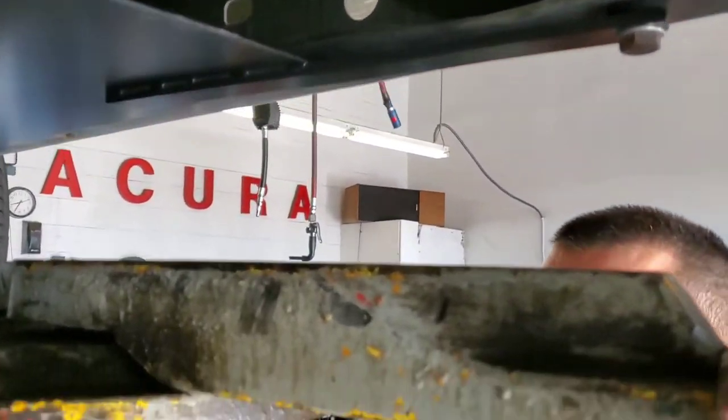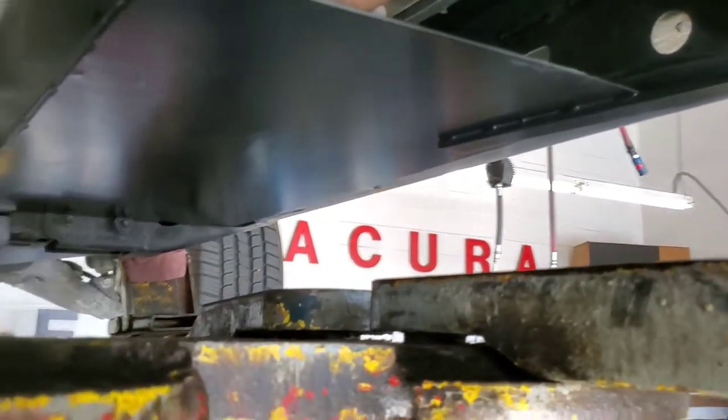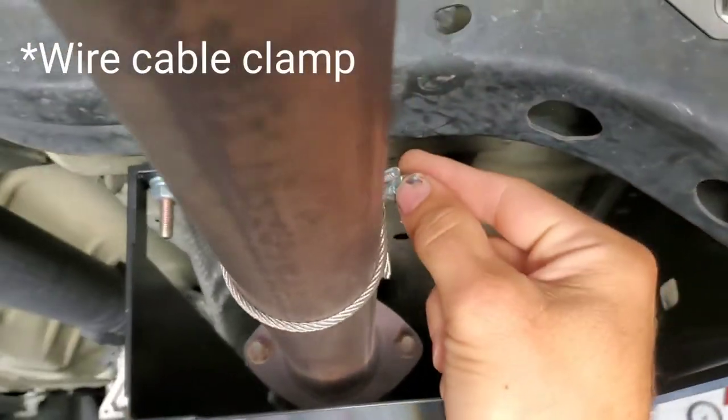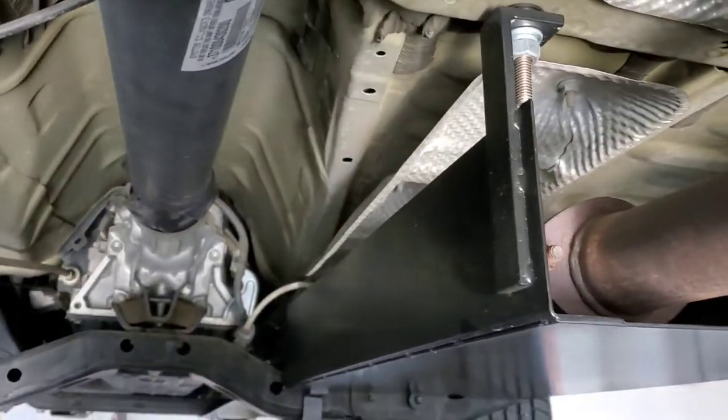Custom made. The only problem I had was that the exhaust was kind of bouncing up and down and hitting the shield, so I used a stainless steel cable with wire clamps to hold it up. That took the vibration out of it.